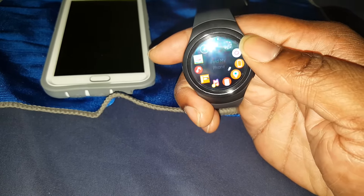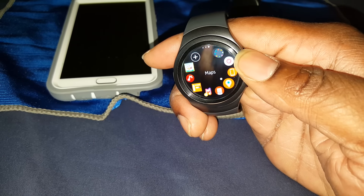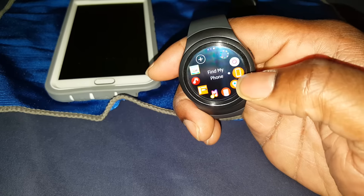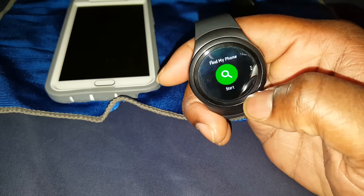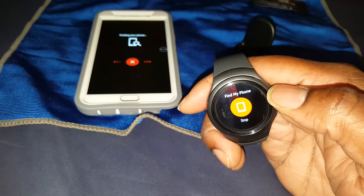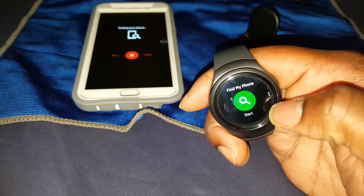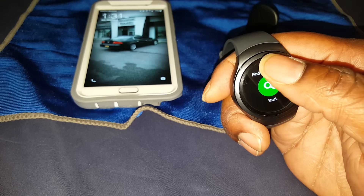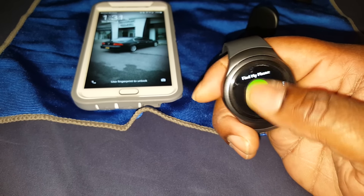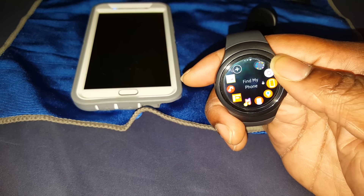There's a voice memo, maps — not Google Maps, it's okay but definitely not Google Maps. There's also 'Find My Phone': if you lose your phone and it's close to your watch, you hit that and even when the phone is on silent it'll go off. This watch runs Tizen.